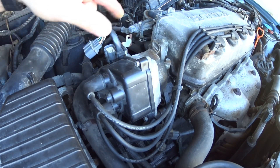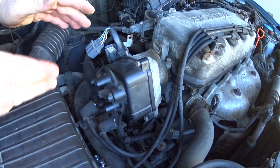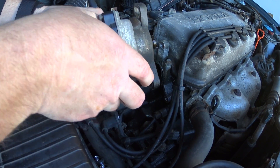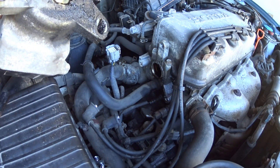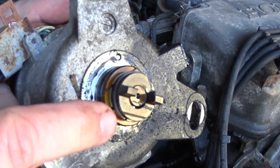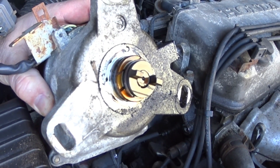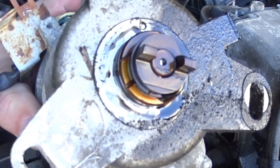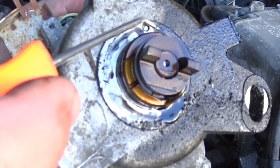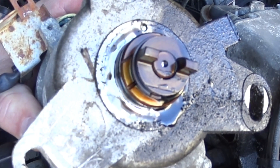Now that all the bolts are out, I'm going to remove the corresponding wires. With everything loose, we just pull the distributor straight out with a little wiggle — and there you go. At this point I want to look at the alignment lines on the distributor and how they're lined up, so I can do the same with the new distributor when I put it back on. I'm talking about this line here and how it corresponds with these lines right here.